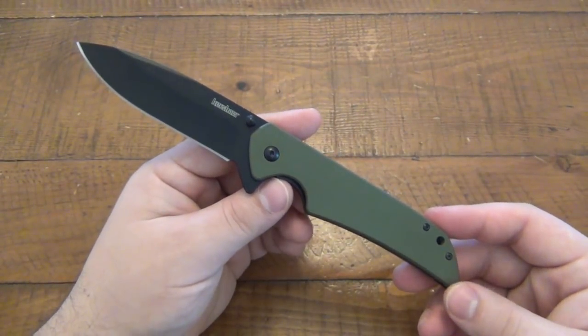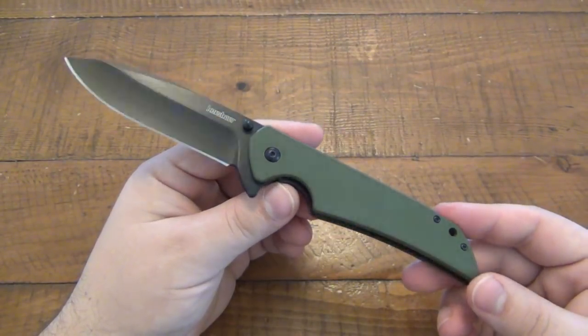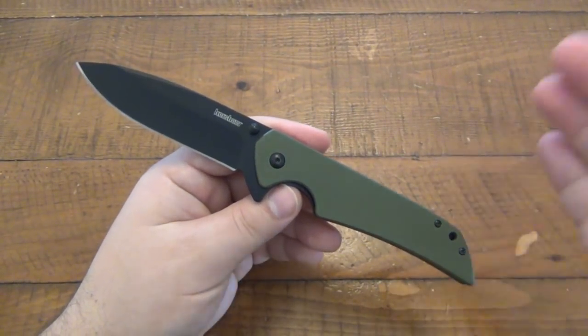They came out with a bunch of different versions of it. I had the Damascus version as well, which is pretty spiffy — kind of a little bit of an upgrade there. But yeah, this is just the bigger brother. If you liked the small one and you felt it was too small, well, here's your solution.